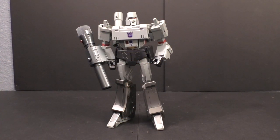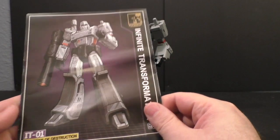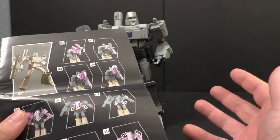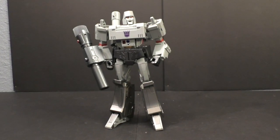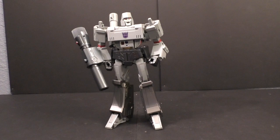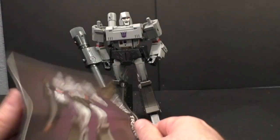Alright, so I'm back and today we're going to take a look at this KO MP36 Megatron - the Infinite Transformation Emperor of Destruction. Now I believe this is a different third-party company just doing a different name so that they can get away with doing a KO. I don't know who the third party is, I have suspicions but no proof so I'm not going to spread rumors.